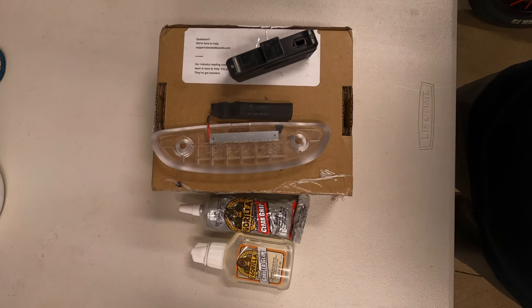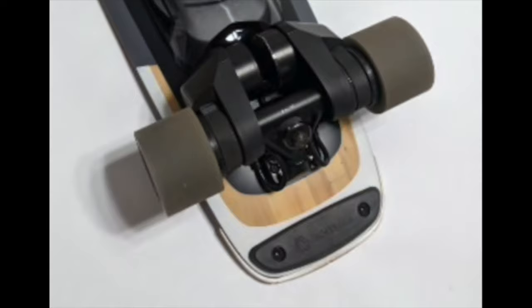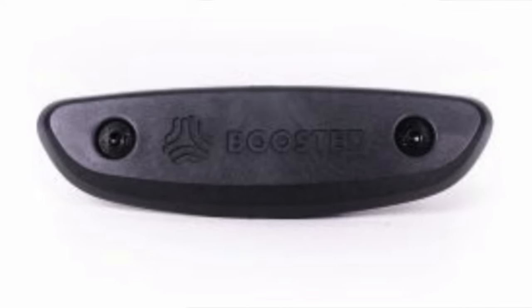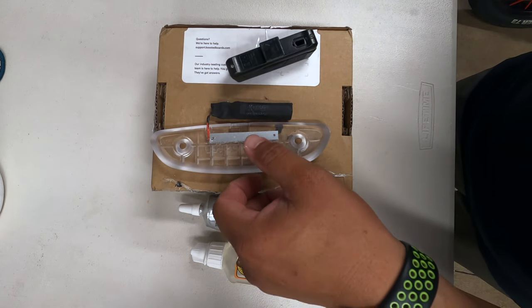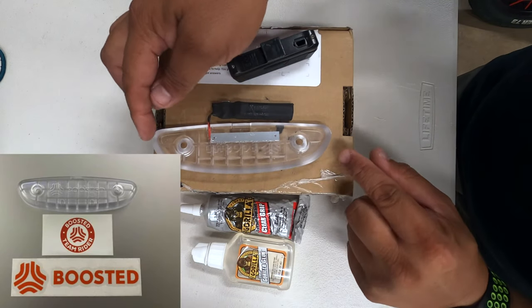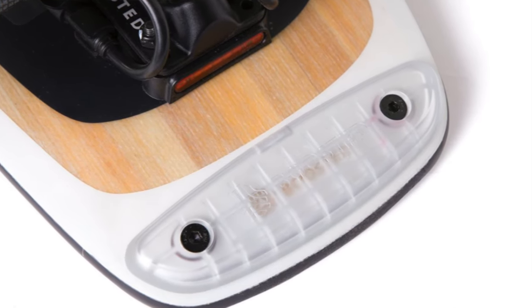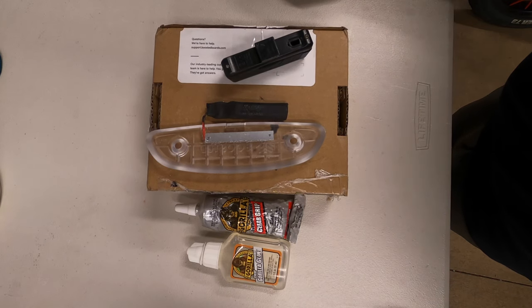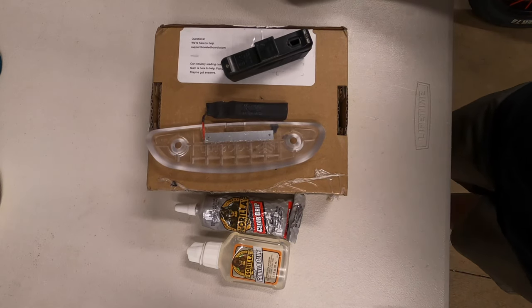What's up folks, Steve here, and I'm back to show you a little mod I did with my Boosted Mini. The Boosted Mini has a tail puck, and if you're tic-tac-ing on the pavement it has that little black tail puck. They also sell a clear replacement. Some of us go riding at night, and when you do you need that extra awareness out there, so you usually put on a taillight, brake light, headlight, or whatnot.